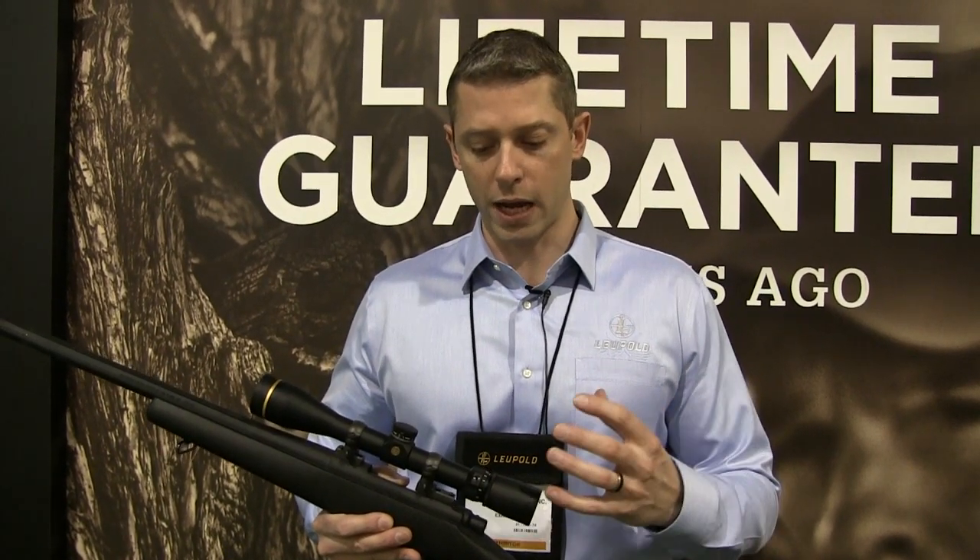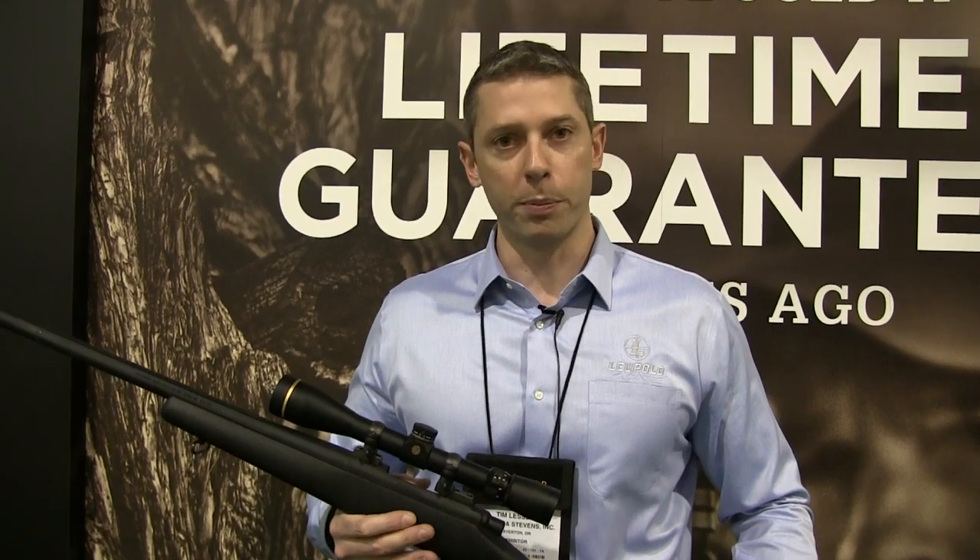You get this Twilight Maxx light management system that really allows you to see in low light and adverse conditions. So if you've got glare in the background of sun setting behind a timber line and you've got that buck or that bull back in the timber, the new Twilight Maxx lens system is going to really help you there.